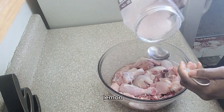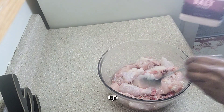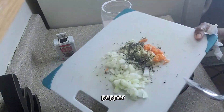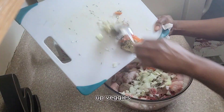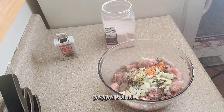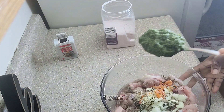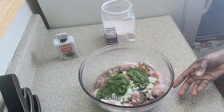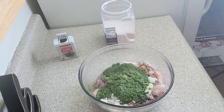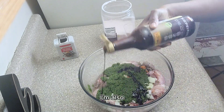I washed my chicken with lemon and now I'm about to season it up. I'm putting in some pink Himalayan salt, some black pepper, and some cut-up veggies — onions, garlic, some peppers, and thyme. I'm also putting in my fresh green seasoning, which I have a recipe for on my channel — I'll leave the link in the description.